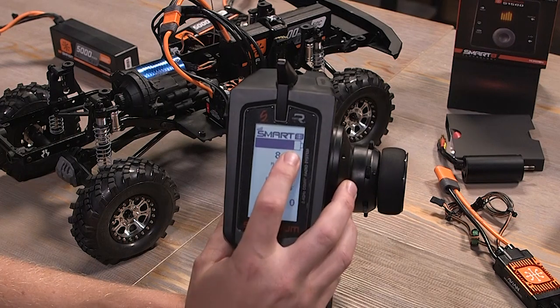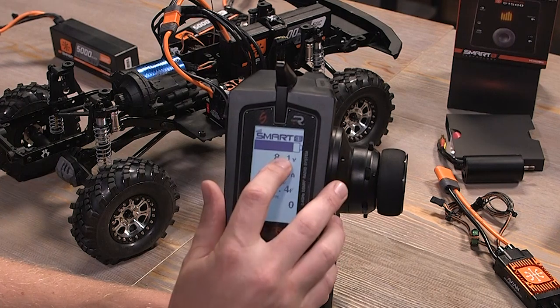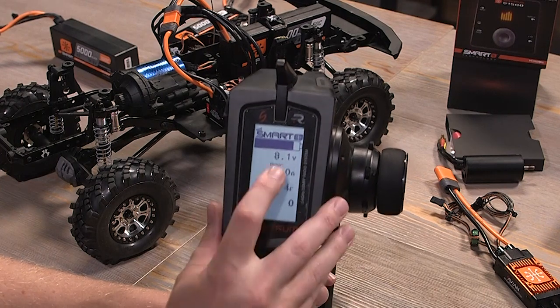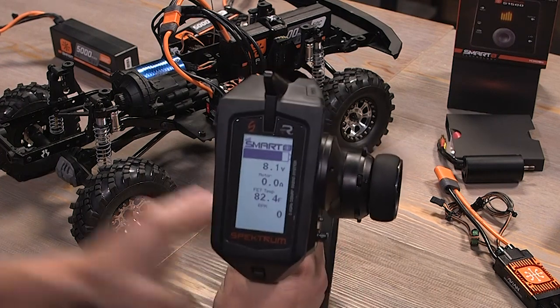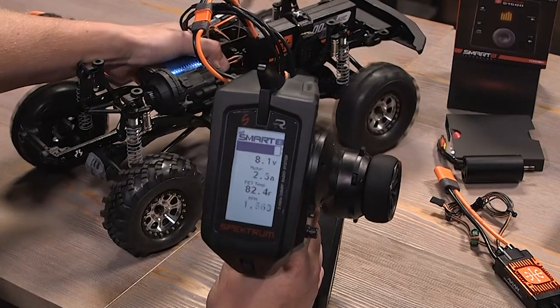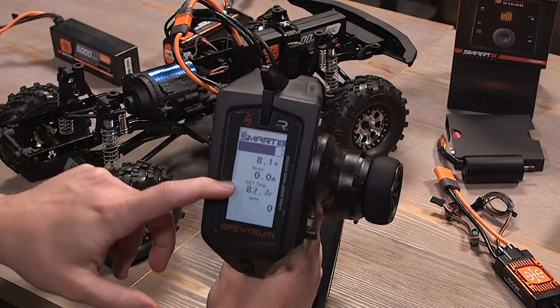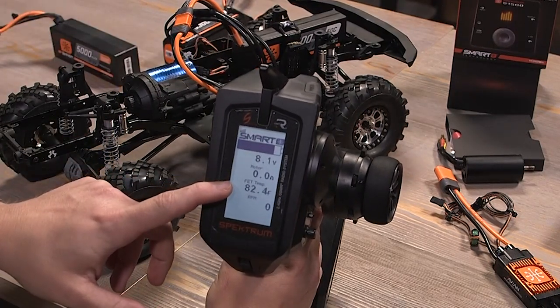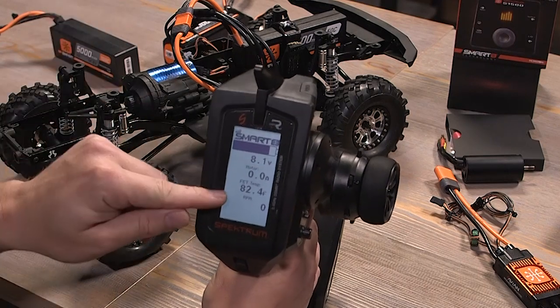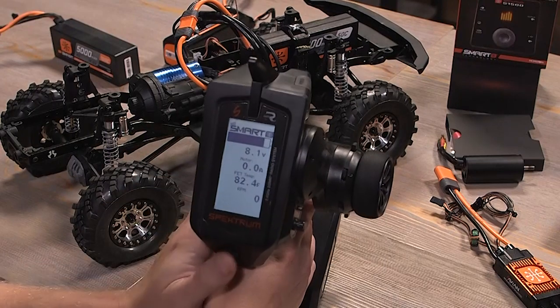The first smart screen shows a battery bar at the top indicating battery level — at 8.4 volts it would be fully charged. We've got motor current, so if I pick up the rig and pull the throttle, you'll see motor current there. We also have FET temperature, which is the ESC's temperature itself, and then RPM — the RPM of the motor.